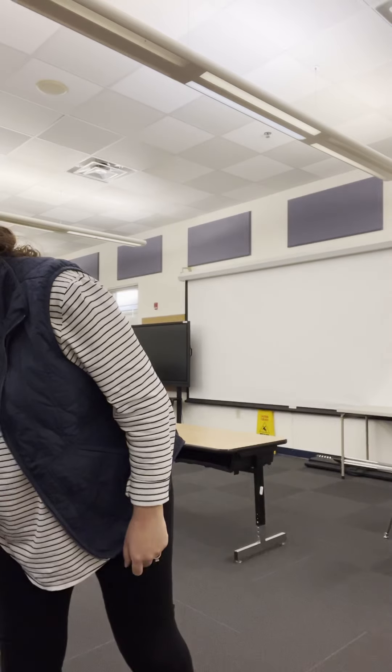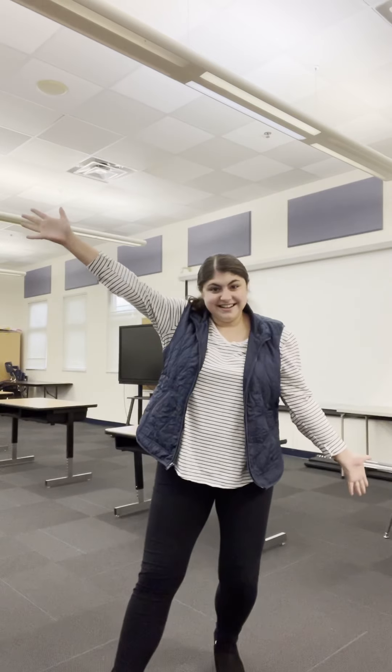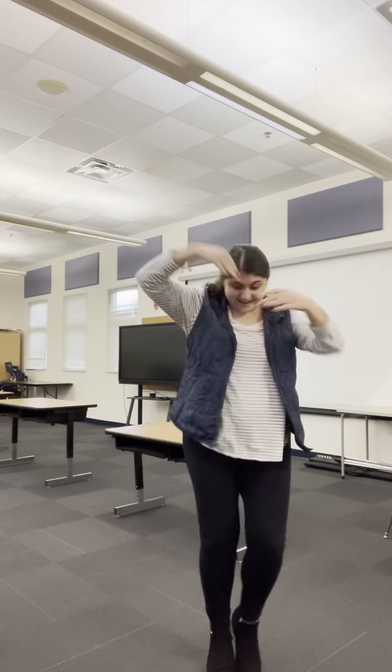Let's start from the beginning and add our Russian dance. Ready? Start with your arms spread out. Here it comes. Russian dance. And again. Third time. Last time. Great job.